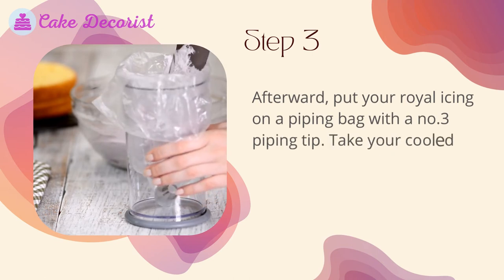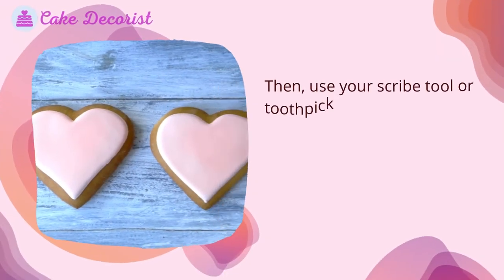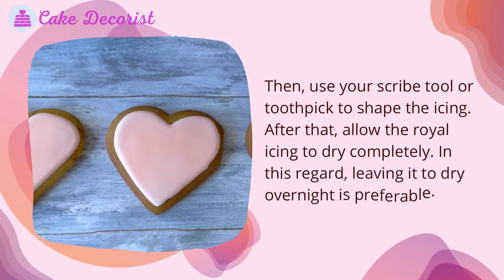Step three: put your royal icing in a piping bag with a number three piping tip. Take your cold sugar cookies and ice them, then use a scribe tool or toothpick to shape the icing. Allow the royal icing to dry completely — leaving it to dry overnight is preferable.